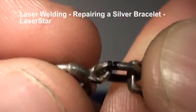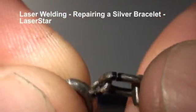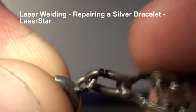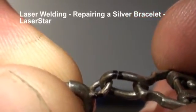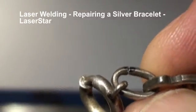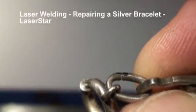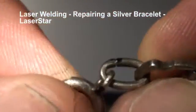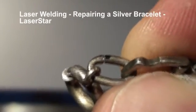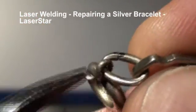Here we have a silver bracelet — some of the jump rings are coming loose on the customer, so she wants them all snugged up. We set our laser for the silver setting, giving a little more power for the large jump ring. We may have to close that up; when laser welding, the item should always be making intimate contact.